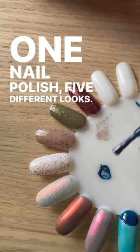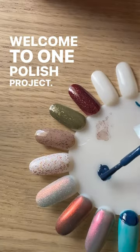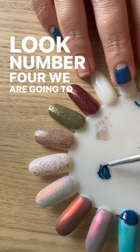One nail polish, five different looks. Welcome to One Polish Project. Look number four, we are going to nail art.